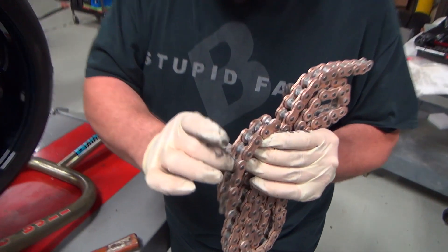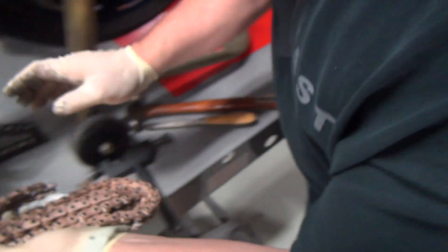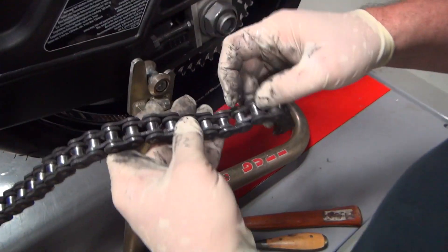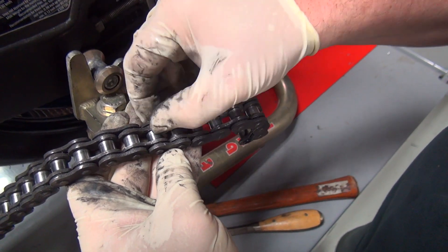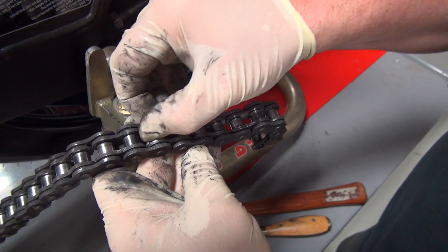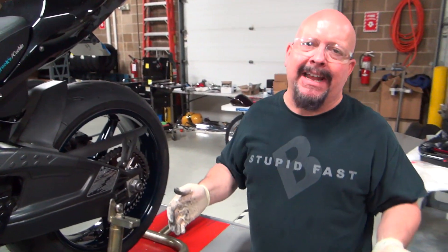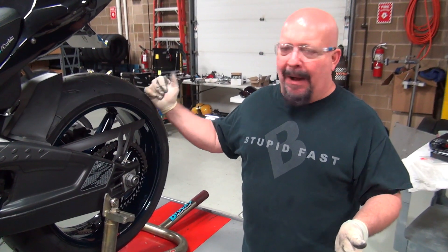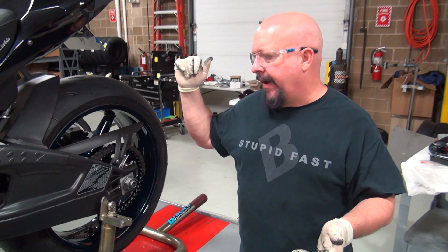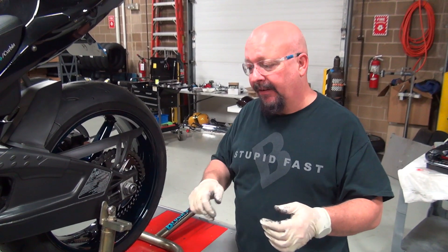See right here — see how that roller's spinning real nice right there? That's fantastic. If I try to do the same thing here with this stock chain, I can't get it to spin. So that's one of the reasons this chain needs to be replaced. We could maybe clean it up and reuse it, but he just bought new wheels and a new Vortex sprocket. It just doesn't make any sense not to go ahead and put this new chain on.